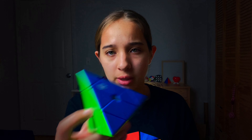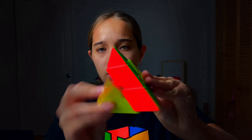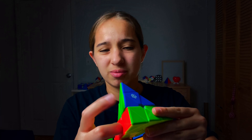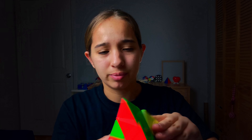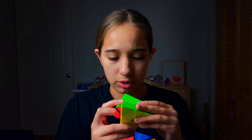Moving on to the GAN Pyraminx - it's not as smooth as the S cube out of the box. It has a nice soft feel and it's a little smooth, but after breaking in it starts to have a more crunchy, crispy feel. I don't think it's as quiet as it was out of the box, but it's still kind of quiet. I did already put a few drops of lube in just because it wasn't feeling as great as I wanted it to.